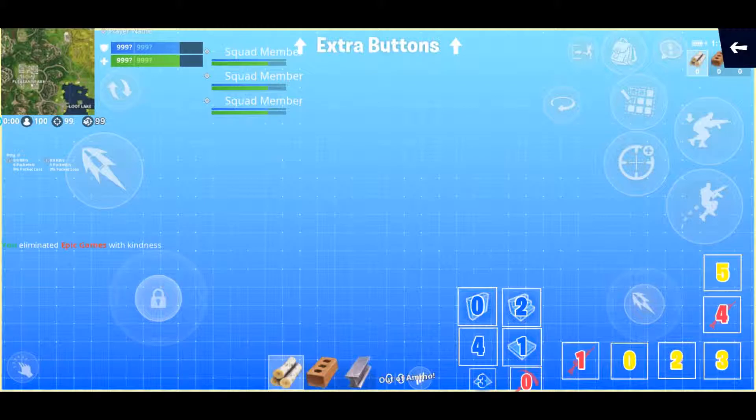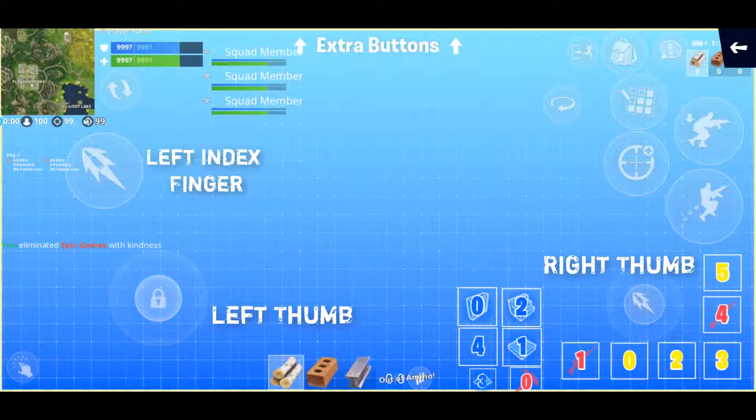This is the HUD that I currently use. I am playing Three Finger Claw. I know that Four Finger Claw is much better, and I have tried that, but my phone weighs about 300 grams and it just was too tiring after a while for my wrists and my hands. So I just use my left thumb and my left index finger and then my right thumb, and I use my right index finger to help support the phone along with my other fingers.